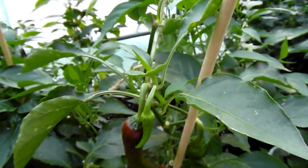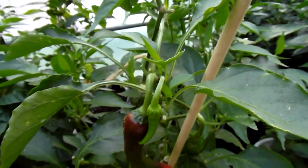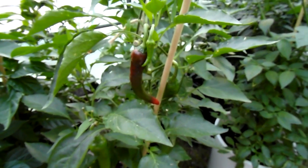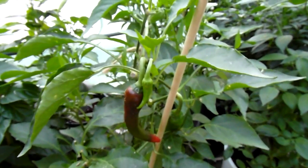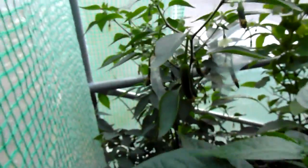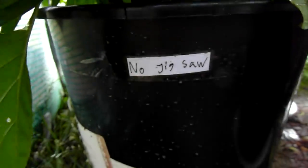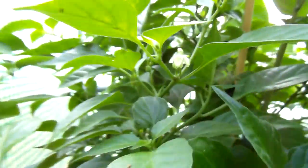Hello! It's been eleven days and time for another video. I'll try to keep the camera a bit more steady this time — I was a little bit all over the place. This is Serrano. There's no jigsaw, no pods on it yet, but it's doing good.